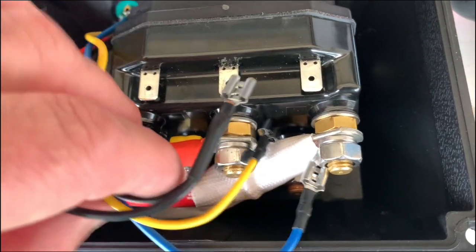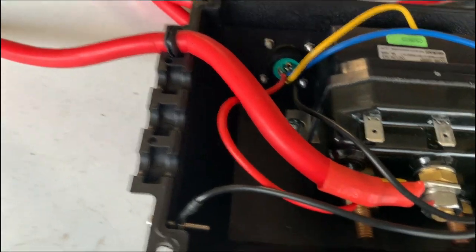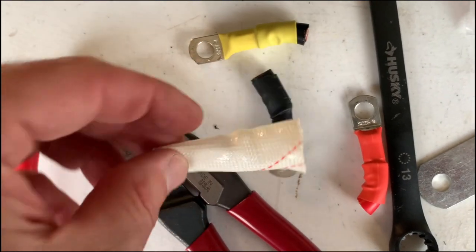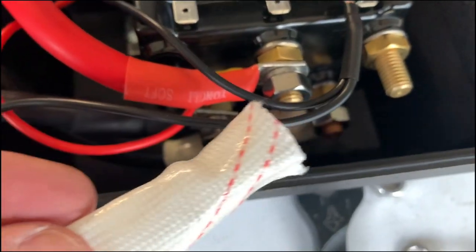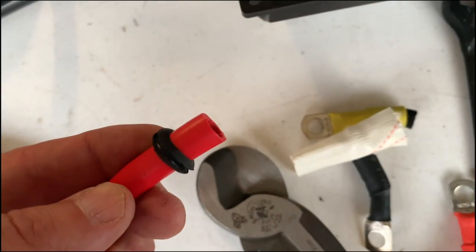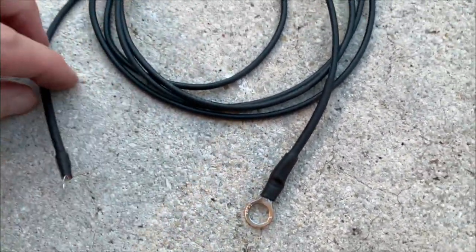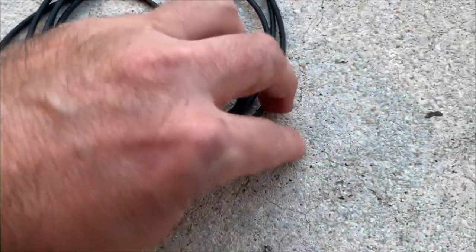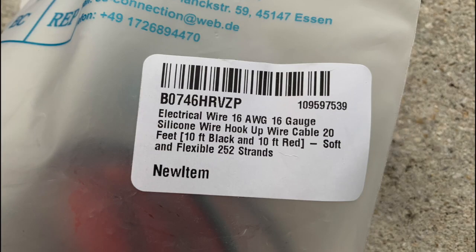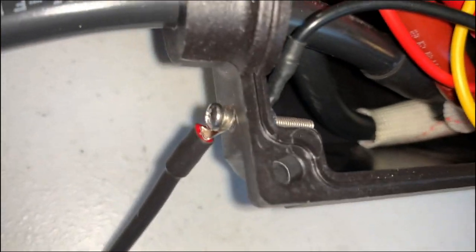I took apart the cables inside the control box, got rid of the old ones, and saved some pieces like the sleeves and especially the little rubber grommets for waterproofing — take those off the old cables and put them on your new ones. There's also a small grounding cable that needs to be extended; my new one is 16 gauge. That little grounding cable connects to a screw on the inside and outside of the box.